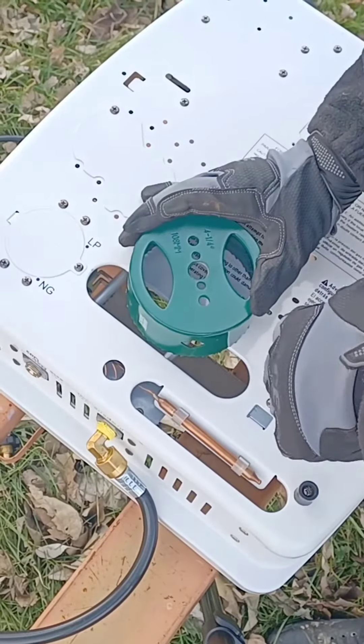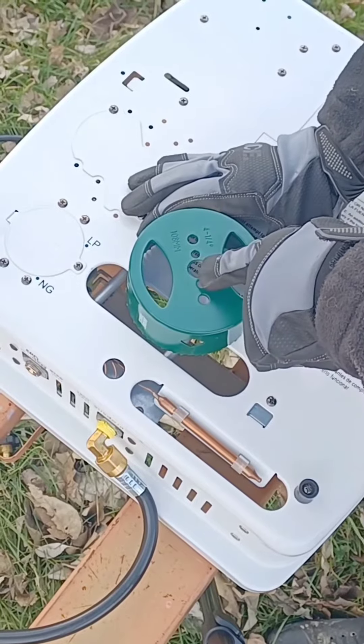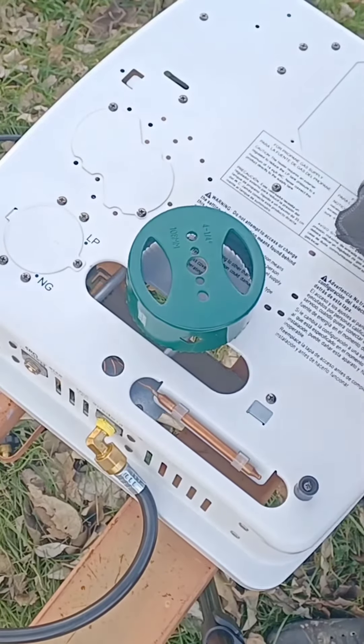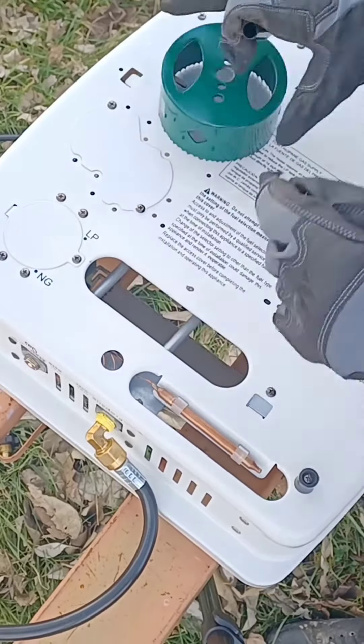I want it centered, so I'll run the sharpie around the outside of the hole in the sheet metal — that'll give me the center of that hole.